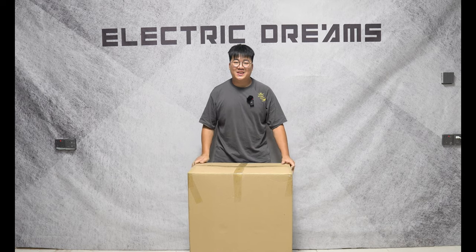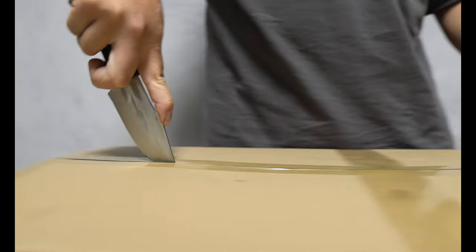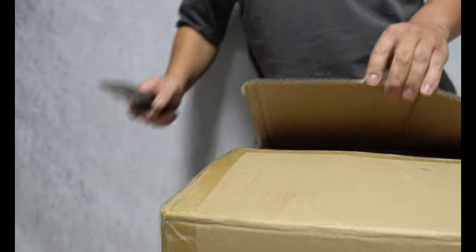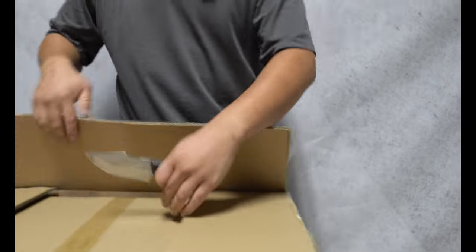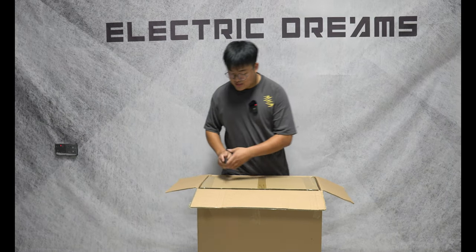We're here to unbox the S19. Let's see what's in the box. Typical box in a box.